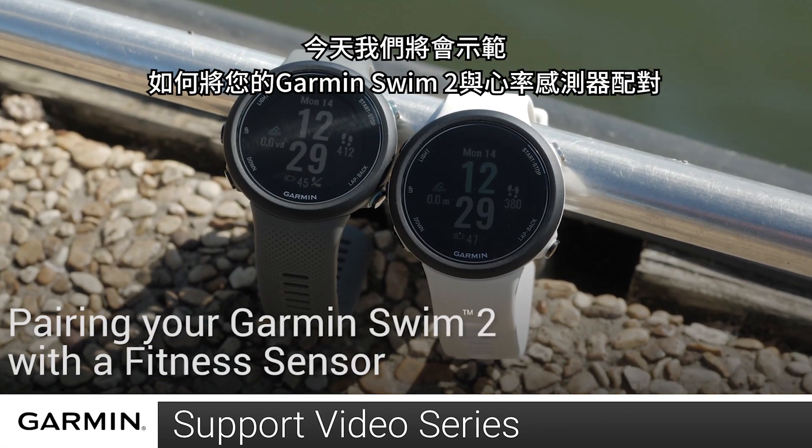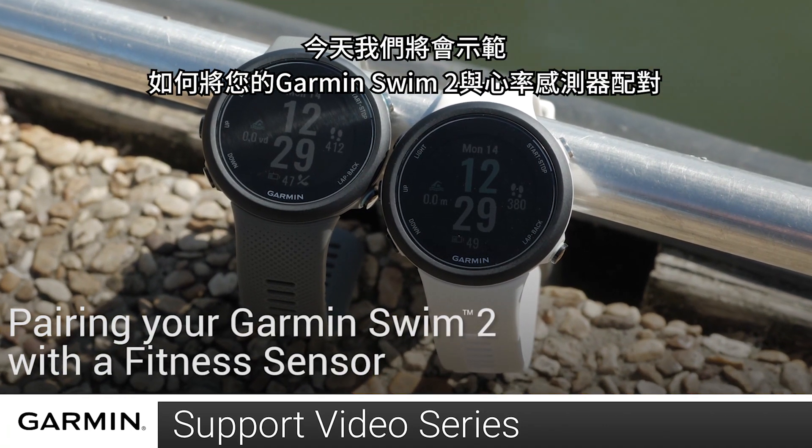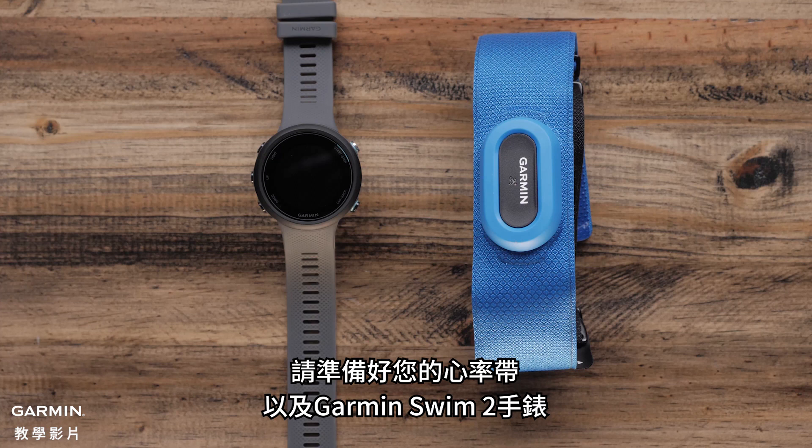Today, we'll show you how to pair your Garmin Swim 2 with a fitness sensor. To do this, you will need the heart rate monitor and your Garmin Swim 2.